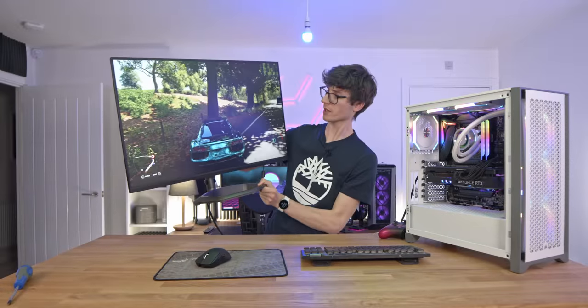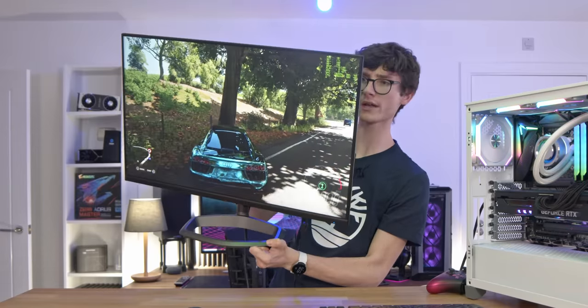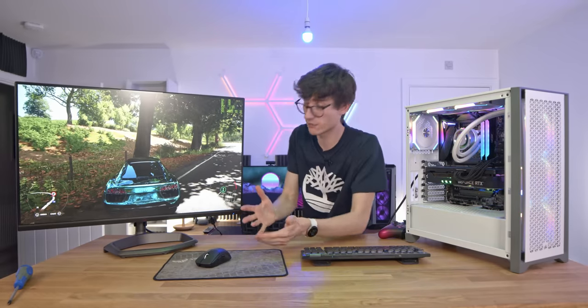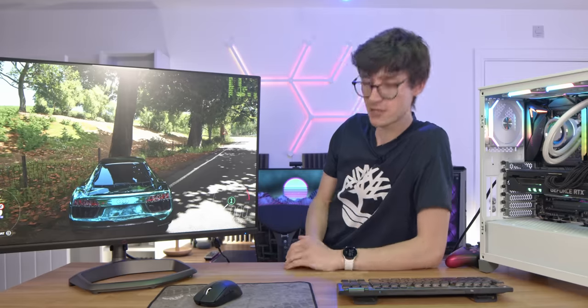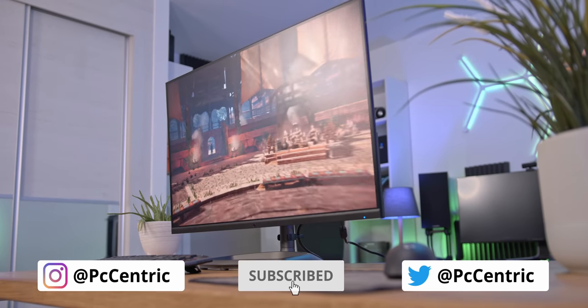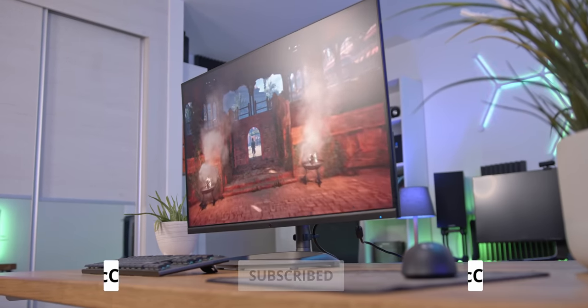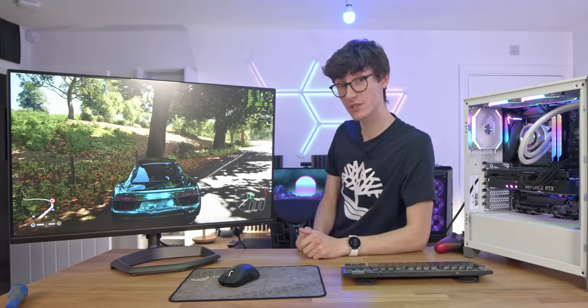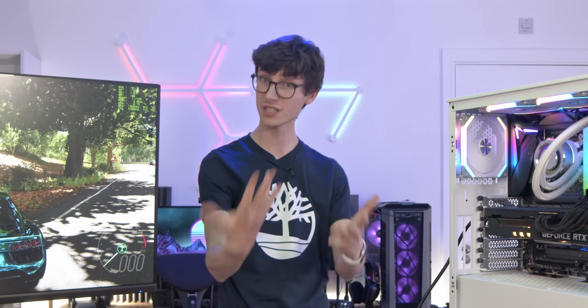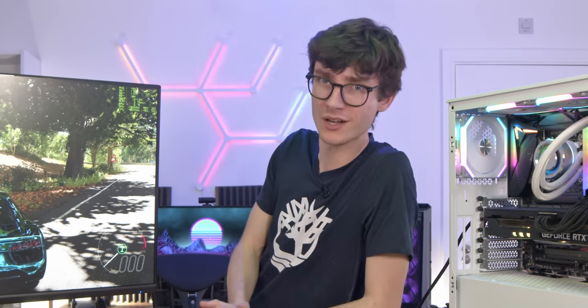All in all, pretty impressed. If you want an all-round display, you're not too fussed about ultra-wide, and you don't need anything specific for watching TV or eSports, then this monitor comes highly recommended. If you want to check out current pricing, you can find it linked below with my Amazon affiliate links. Let me know your thoughts — is this the dream price and form factor, or would you go for something else? Either way, smash the like button, get subscribed so you don't miss a video, and thank you so much for watching.